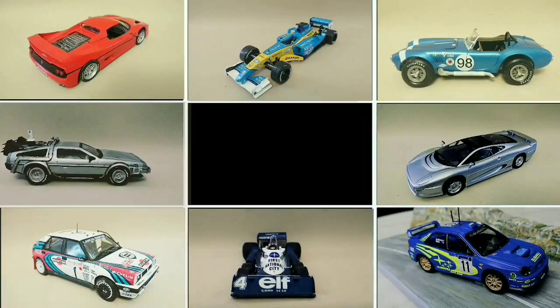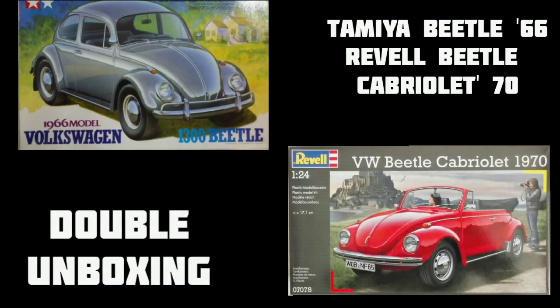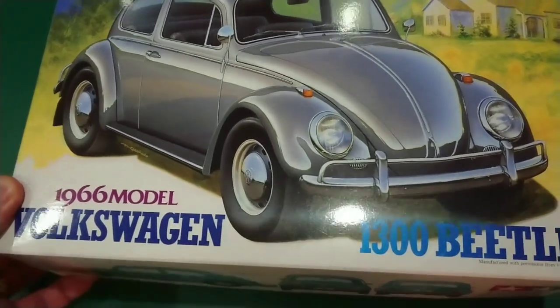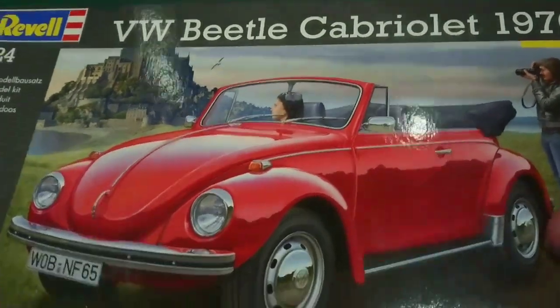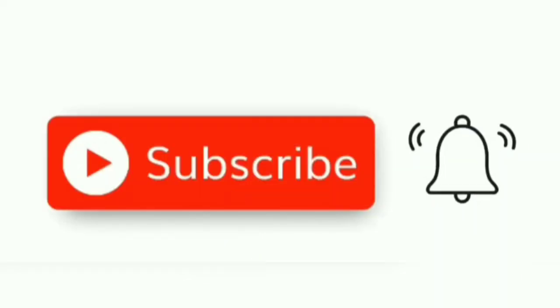Hello and welcome back to Building on a Budget Models. Today we're going to be doing a double unboxing video — two very similar cars: the Tamiya 1966 Volkswagen 1300 Beetle and the Revell VW Beetle Cabriolet 1970. Both these kits are 1/24 scale and since they're so similar I figured I would unbox them together. Before we start, don't forget to click subscribe and the bell button to stay notified.